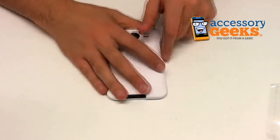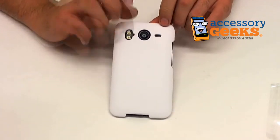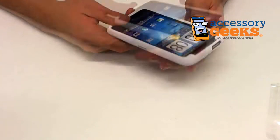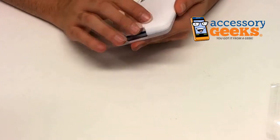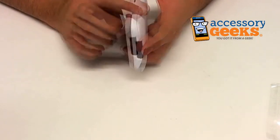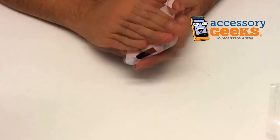I realize it might be a little hard for some of you to see depending on the adjustments on your computer screen, but this is indeed a case. It's a rubberized hard case, so you get the best of both worlds when it comes to hard cases and silicone cases. It's lightweight and made of plastic, like our hard cases, but it's rubberized with a silicone finish, which is like our silicone cases.